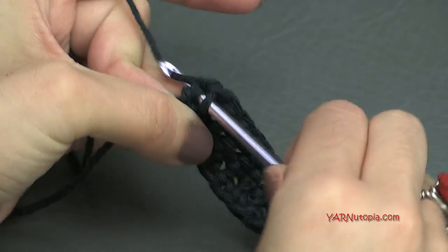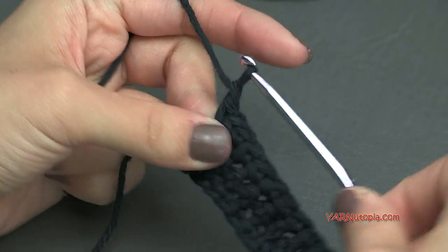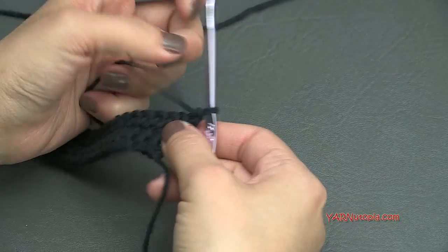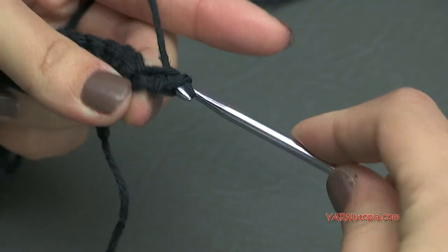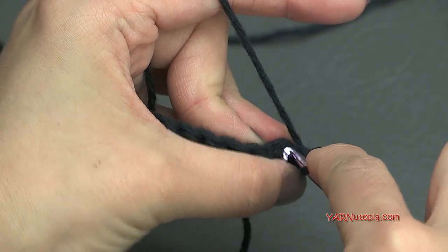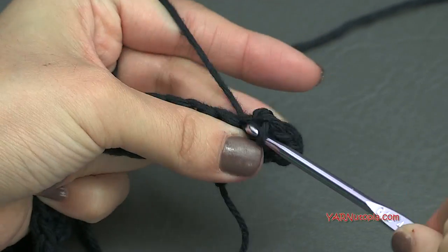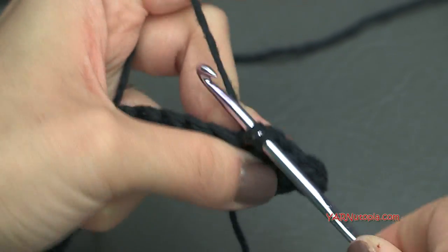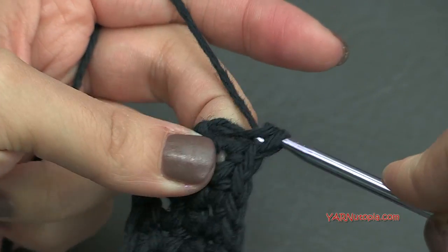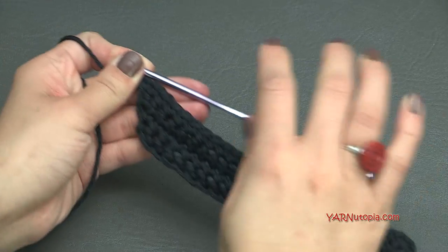At the end of row 4 we should have 27 single crochets. Going on to row 5, chain up 1, turn your work, and repeat — put 2 single crochets in the first stitch, then single crochet into each stitch all the way across until we hit the last stitch, and put 2 in there as well. At the end of row 5 we should have 29 single crochets.